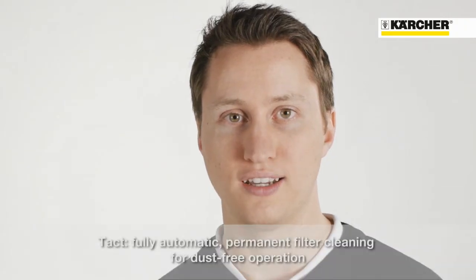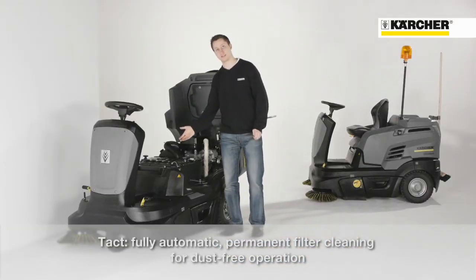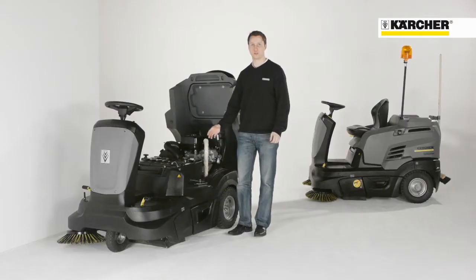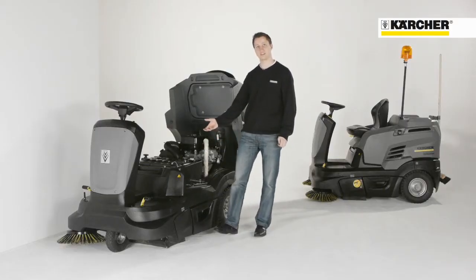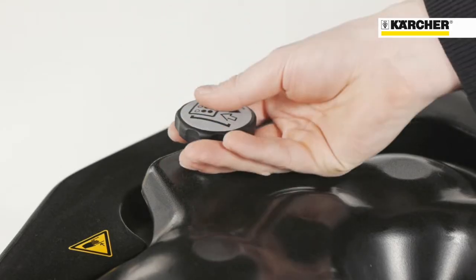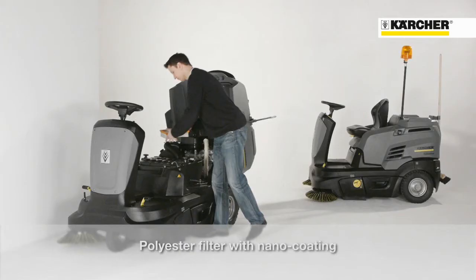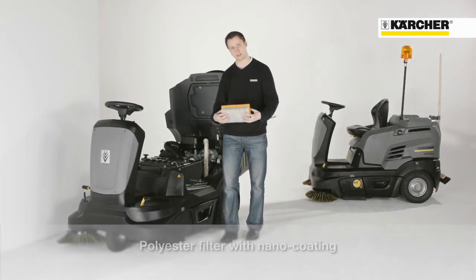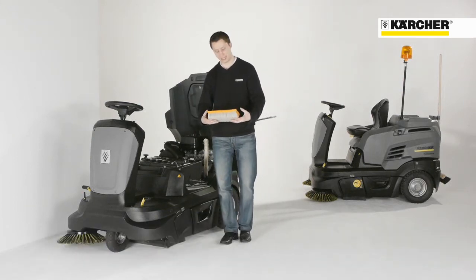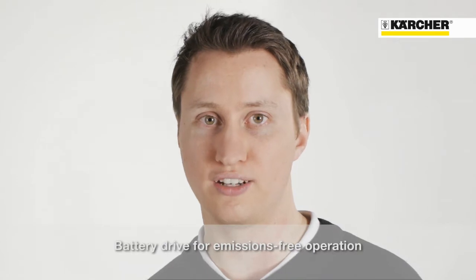The highlight of the machine is the new filter cleaning system, Takt. It is a fully automatic and permanent running system for uninterrupted dust-free working. The filter element is cleaned by an impulse of compressed air in a predefined time cycle. Due to the permanent and highly effective filter cleaning, a smaller filter element can be used. This reduces the life cycle cost of the filter and eases the handling and access to the nano-coated polyester filter.